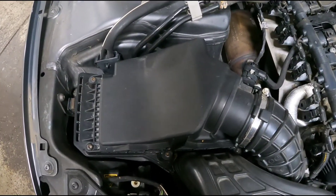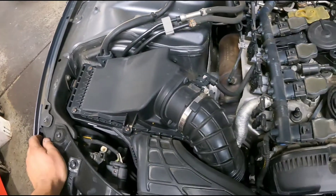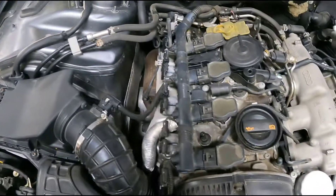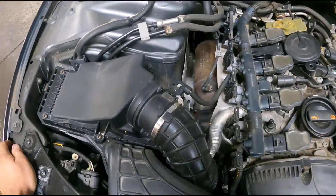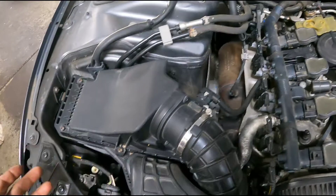Today I'm doing a quick video about how to replace the air filter on a 2013 Audi Allroad. It's the same job for an A4 with this same engine, or a Q5 or an A5 — they all pretty much have the same air filter configuration.